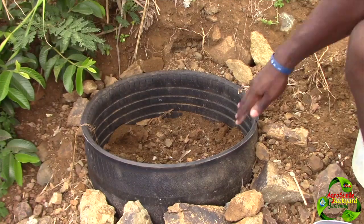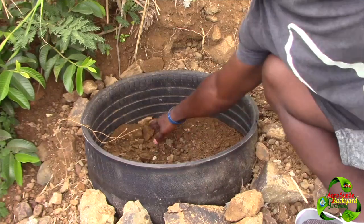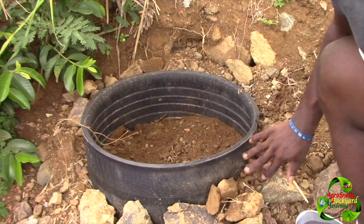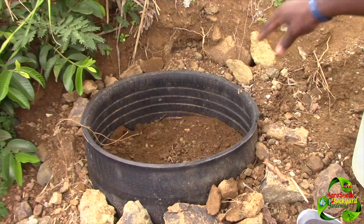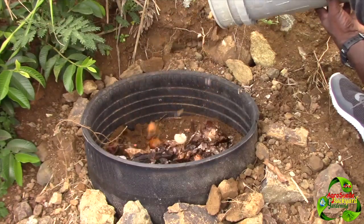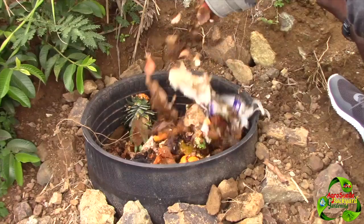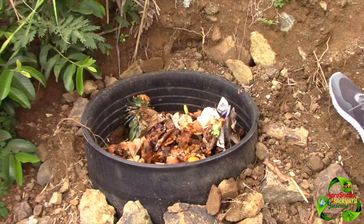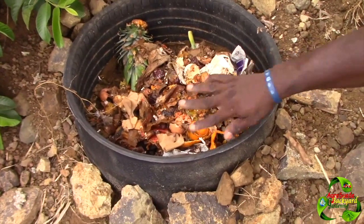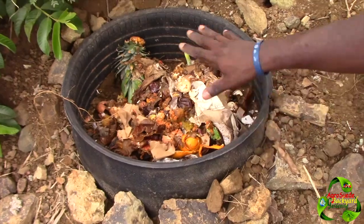Okay guys, as you can see we've got the nice cleared area right there. Just going to remove some of the stones. We've got this nice area here to add in the compost, so we're going to pour it in right now. Just to give you a better view — nice compost going in, and I'm going to fill this up and then bury it for you guys to see.